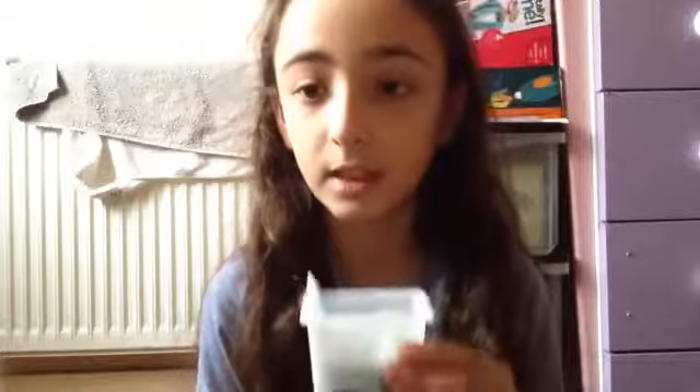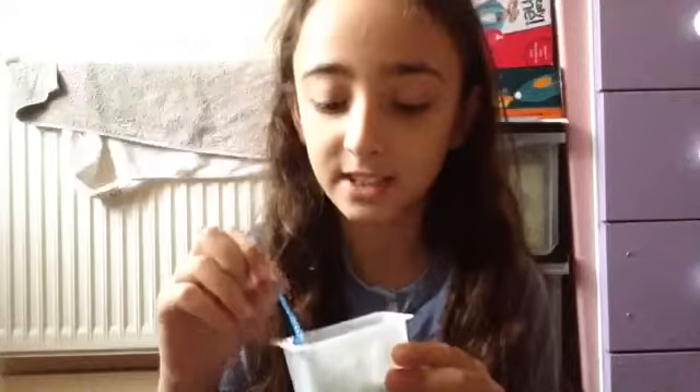The next thing I have is my slime activator, and this is made from water and some laundry detergent powder. You could also use the liquid version of laundry detergent instead of the powder. I use this version and just mix it with water. I use another cup — these are both like printer ink cartridge cups that I just took out.